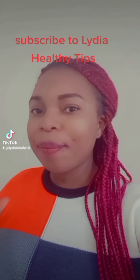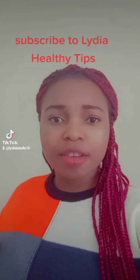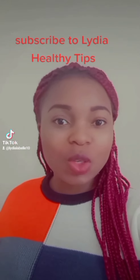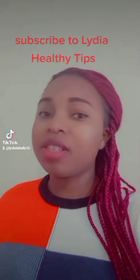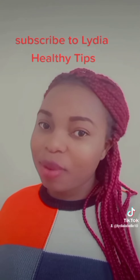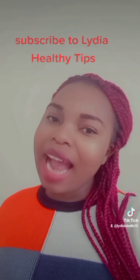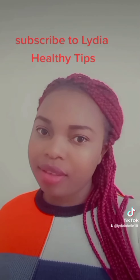Hi guys, welcome to Lydia Healthy Tips channel. Please, if you have not yet subscribed, go down and smash that subscription button and turn on your notification so that whenever I upload new videos you will be updated. Please subscribe to my YouTube channel. I'm Lydia, and hope to see you soon in my channel. Thank you.